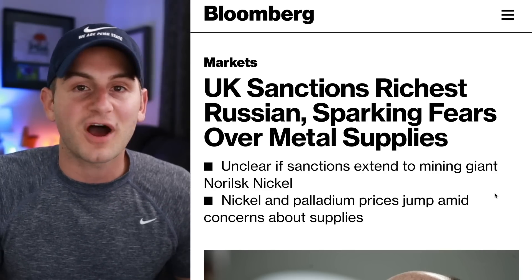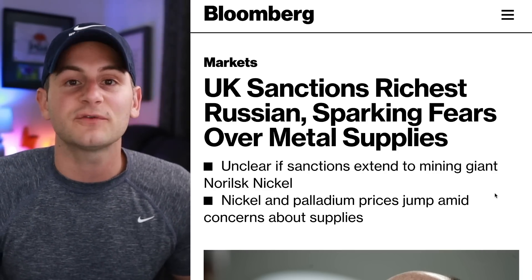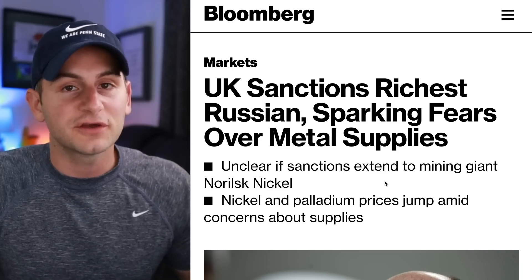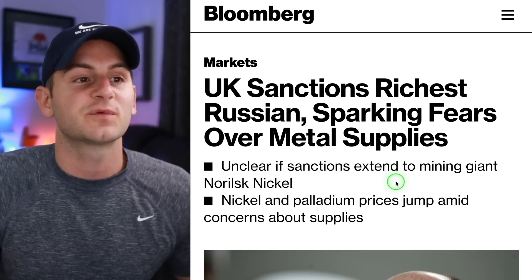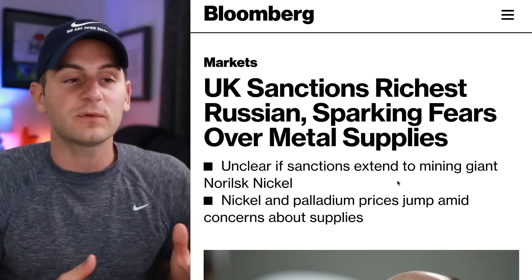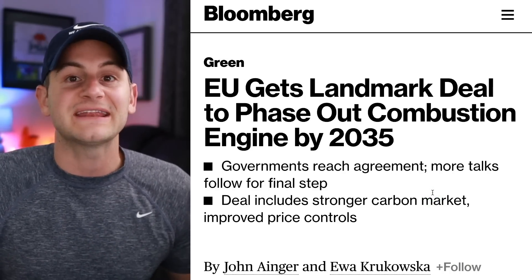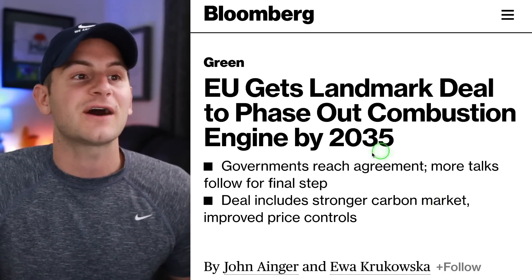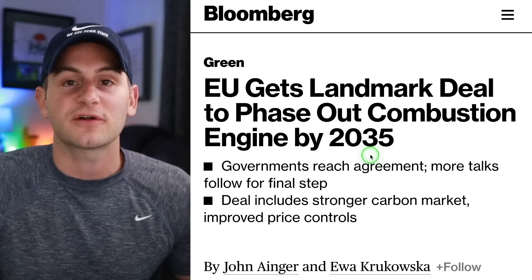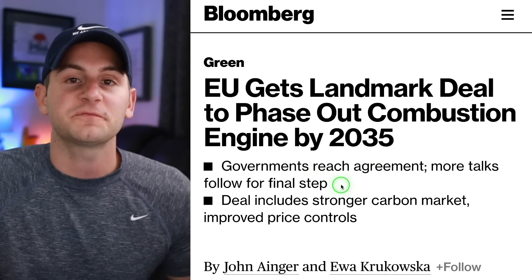There was some unrest in the spot nickel market today due to sanctions against the president of Norilsk Nickel. However, this could be premature because it's unclear if these sanctions will extend to the mining giant that he is president of, or if they'll be limited to him personally. The EU has also agreed in theory to a deal to phase out combustion engines by 2035, though there is one final step remaining before it becomes official.